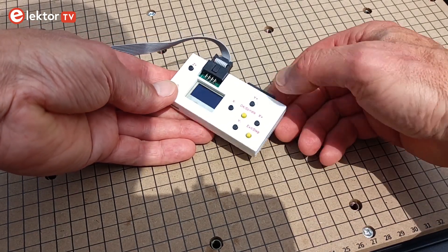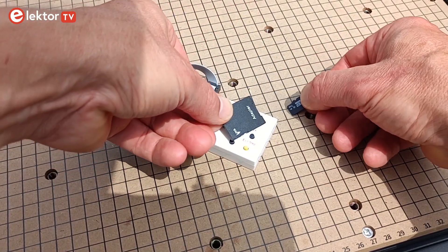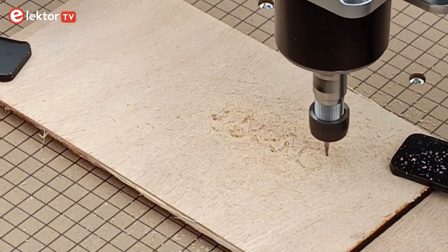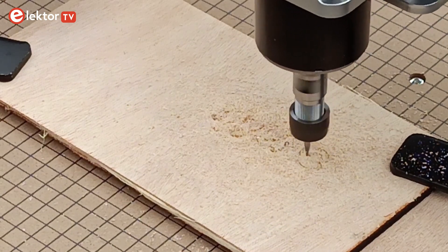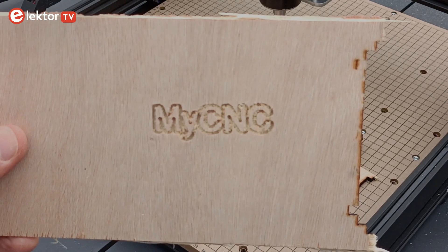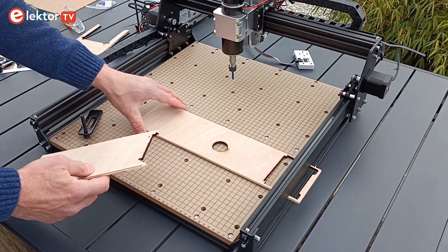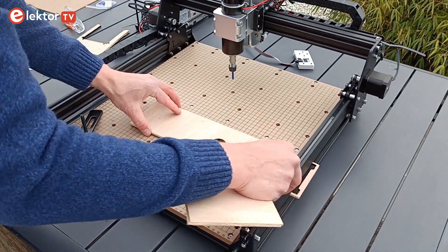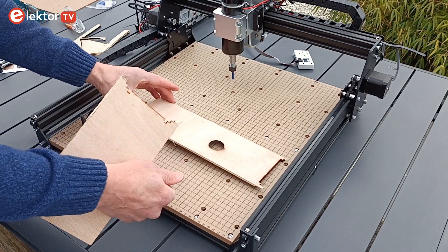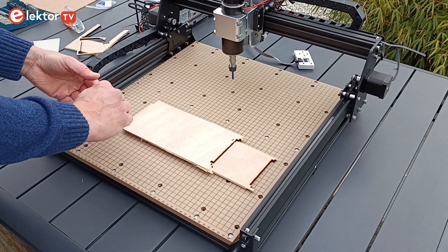The SD card plugged into the remote control contains four G-code test programs. The program MyCNC.NC is a good start, as it is short and needs only a piece of material of 66 by 21 mm. The program engraves the text 'MyCNC' with a depth of 2 mm. A piece of scrap wood or plastic is perfect for this. Place a sheet of wood — the martyr — on the base plate and place the object on top of that. The martyr serves to prevent accidental damage to the base plate if the spindle goes deeper than intended or when drilling holes.